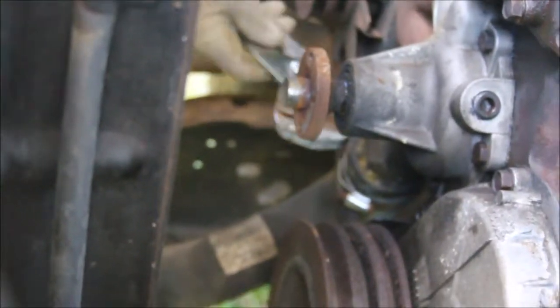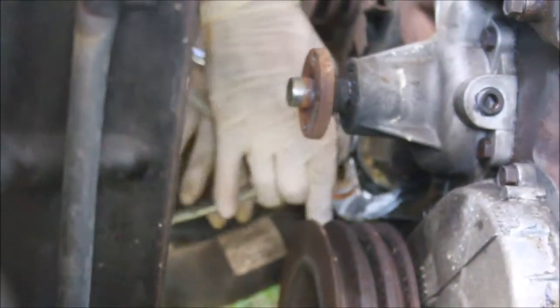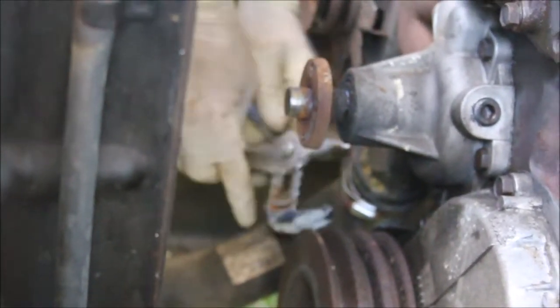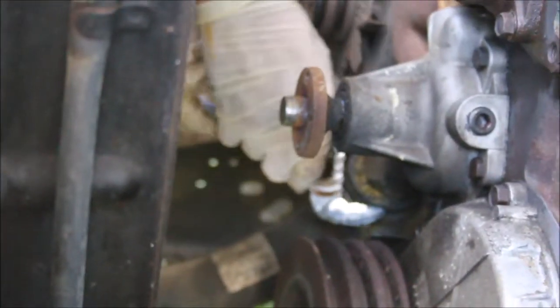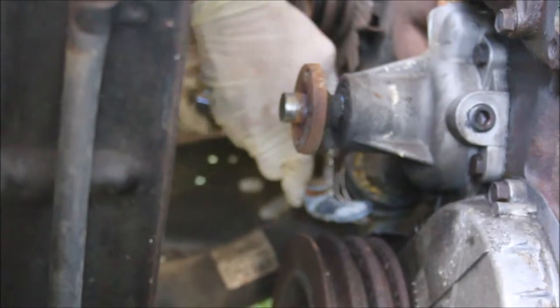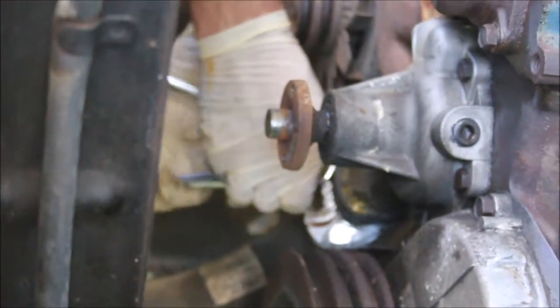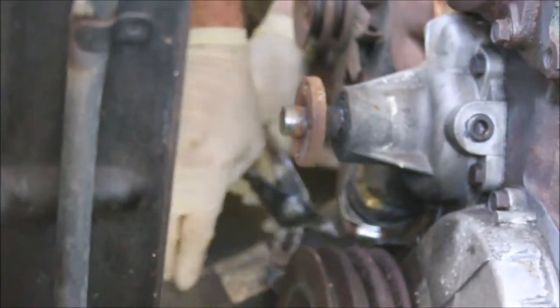I'm going to take this hose off. It partially loosens — let's see if I can get it off now.